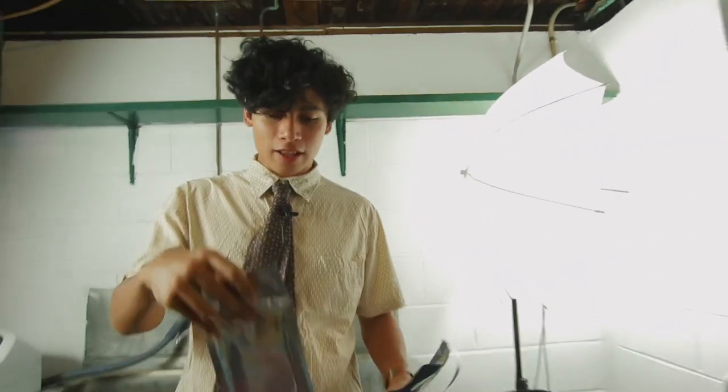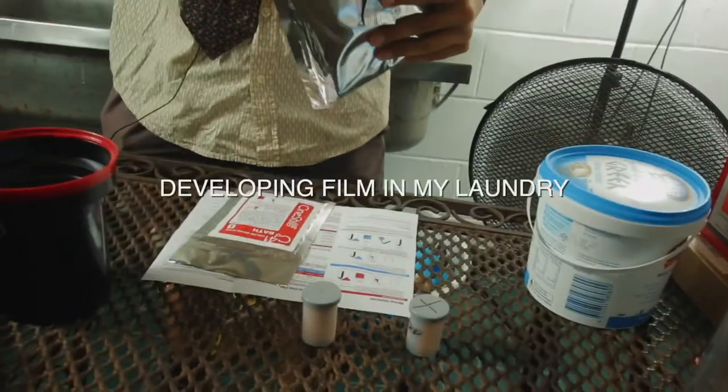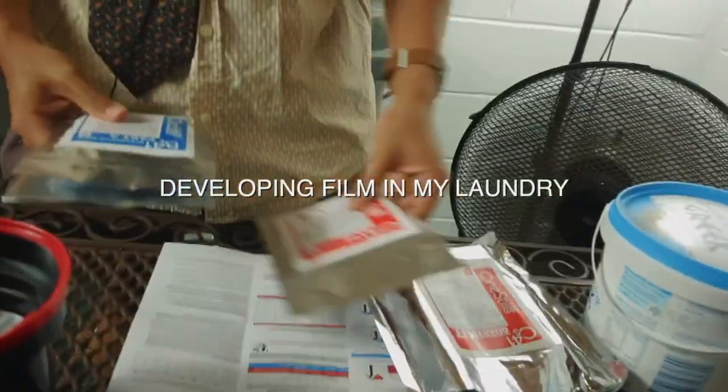Today I'm going to do something a little bit different. I'm going to try and develop my own film at home. Here I've got a two-bath process from CineStill.